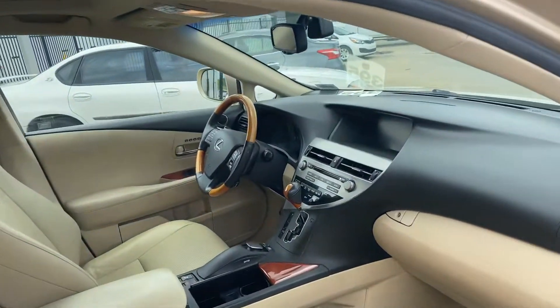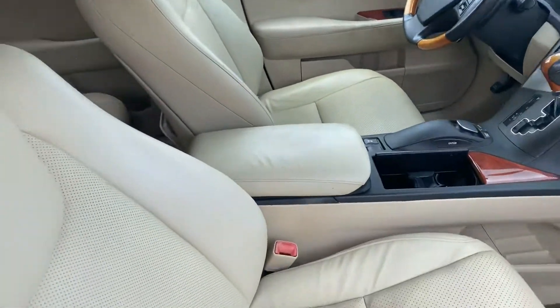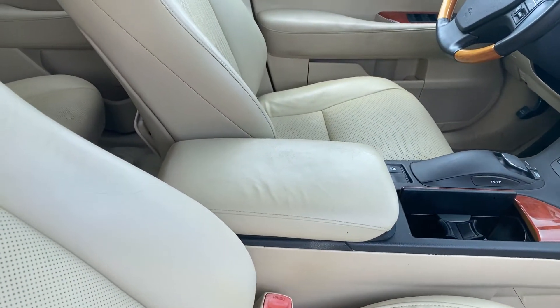Quick shot at the inside. Looks like it's got some floor mats. It's got the nice interior. That leather's in good shape — a little bit of wear right there on the armrest, which is common.